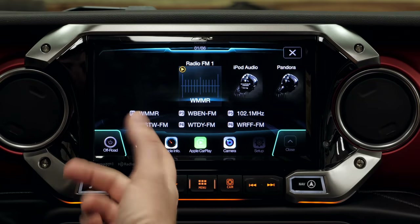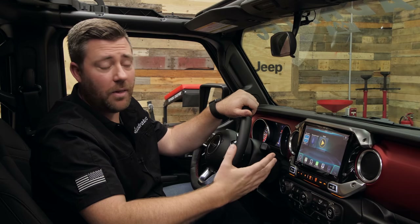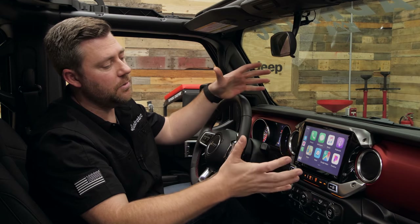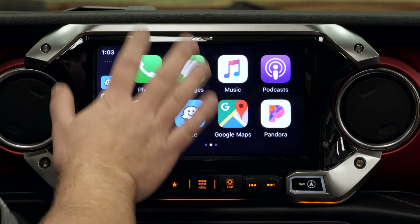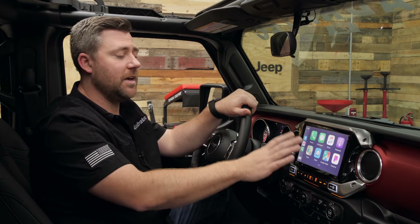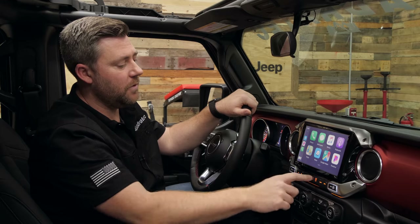Jumping back to the menu, we've also got iPod audio, Pandora, Sirius XM, Bluetooth, and Music, which takes us into Apple CarPlay. We've got easy access to Apple CarPlay and Android Auto — both of those, using compatible applications, give us easy hands-free access to things like making phone calls, sending and reading text messages, as well as compatible navigation apps built into Apple CarPlay and Android Auto. Of course, we've got Apple Maps, Waze, Google Maps — everything we're very familiar with on our phones.